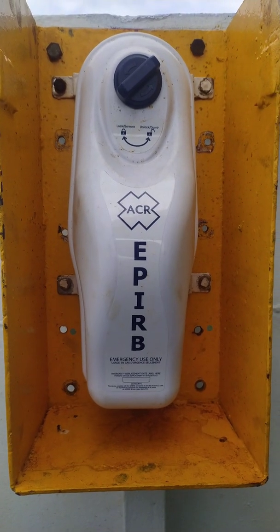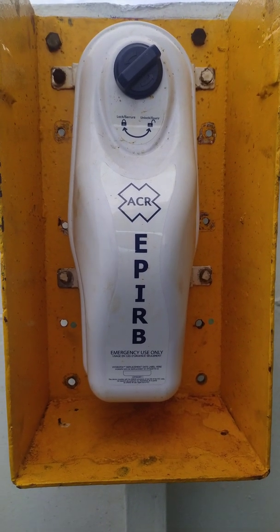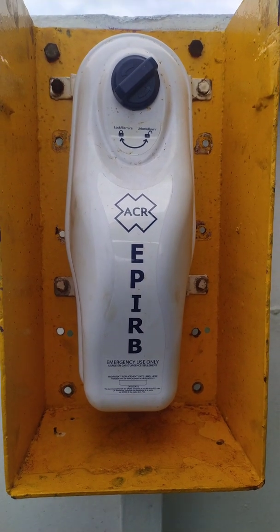Good afternoon. This is an ACR EPIRB. We'll be doing a monthly test on the EPIRB.